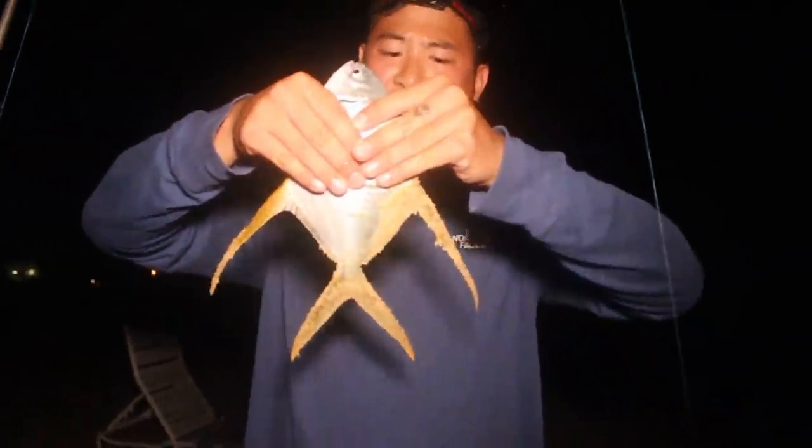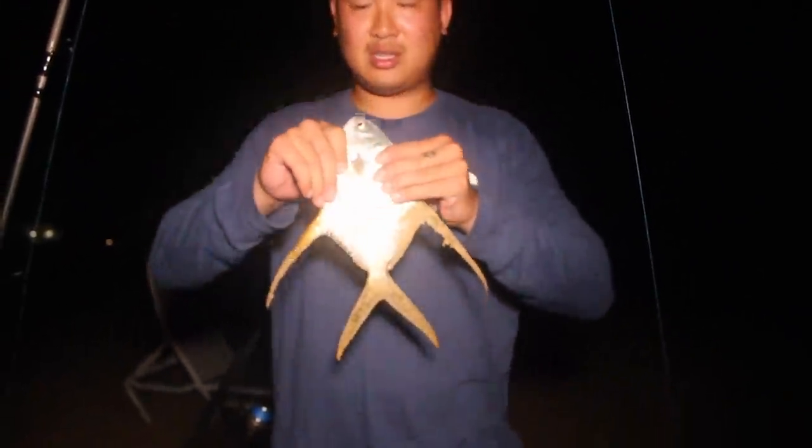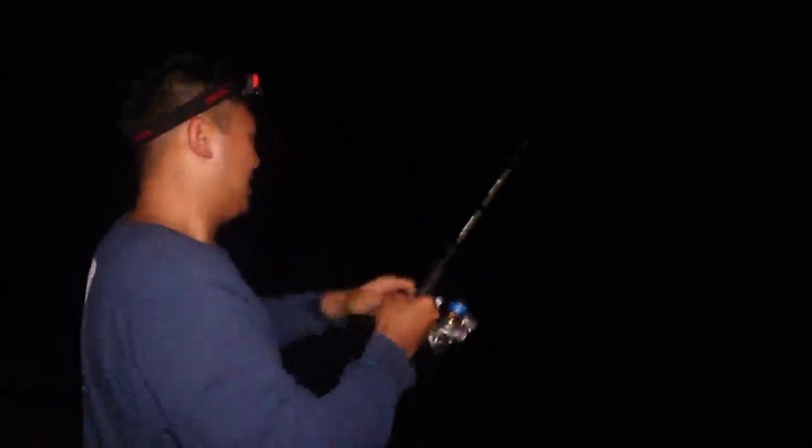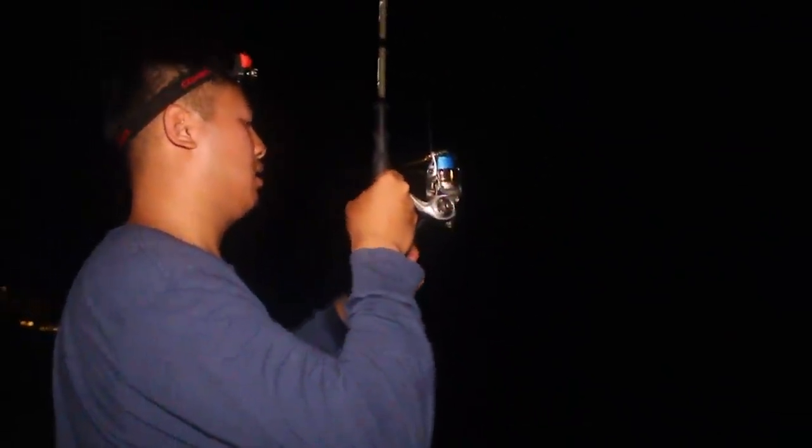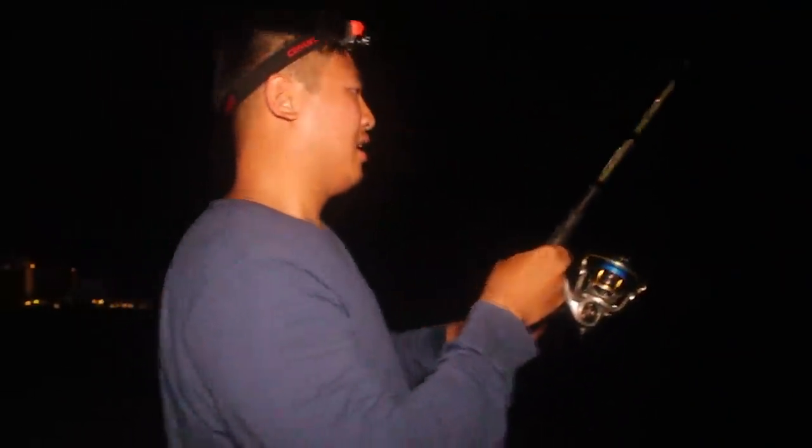This is a specific kind of pompano — can anybody name it for us? I got a bite. On! I'm on! Nice, I bet you it's another Pompano. And like I said, just leaving it there works pretty well.